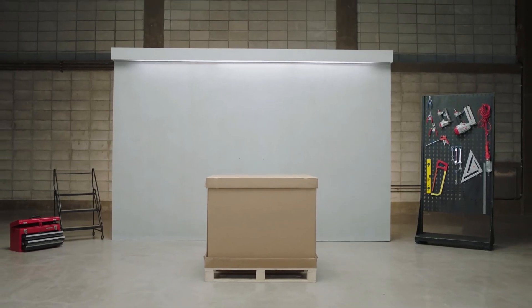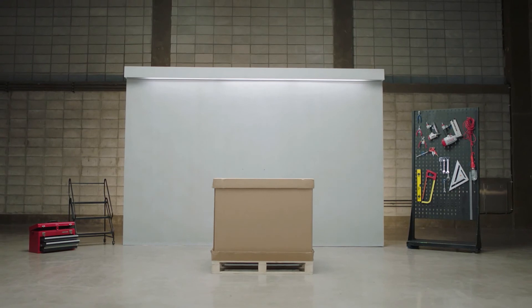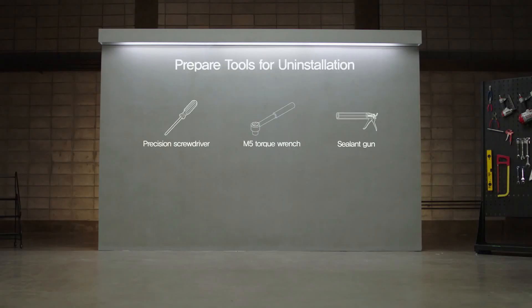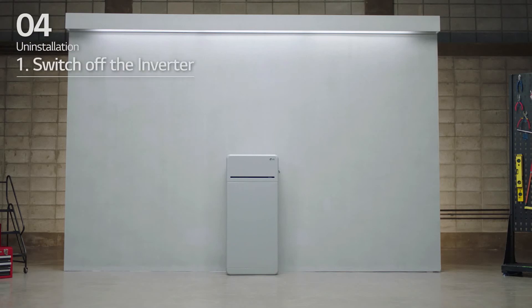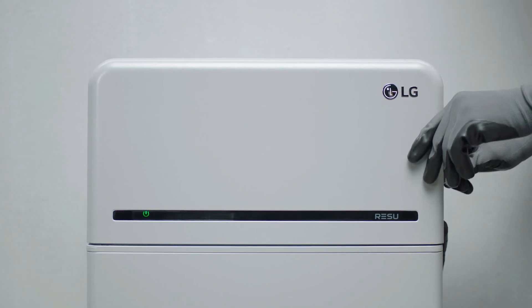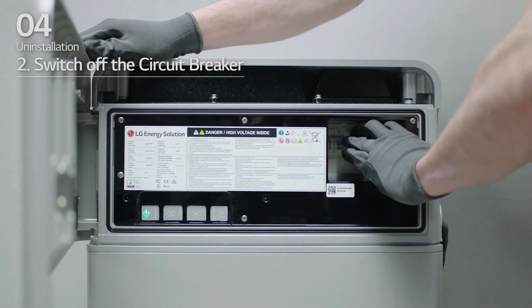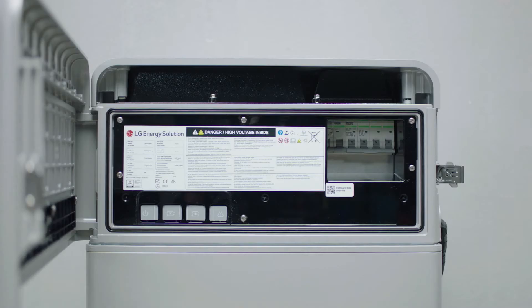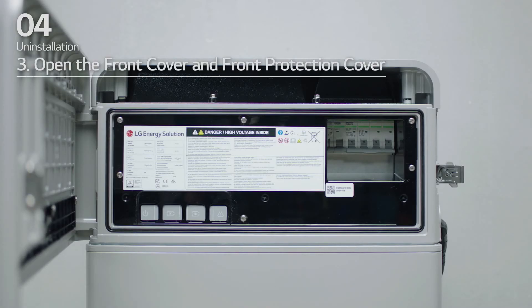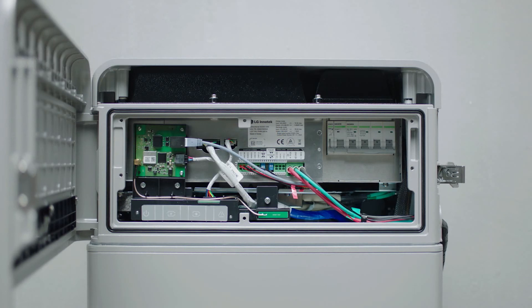LG Energy Solution will now show you how to uninstall the Rezu 16H Prime. Prepare tools for uninstallation. One, switch the inverter off. Two, open the front cover and switch the circuit breaker off. Make sure it is in the off position. Three, loosen the six bolts and remove the front protection cover.